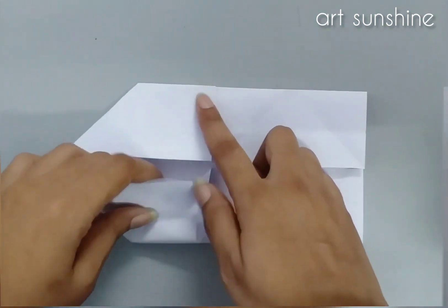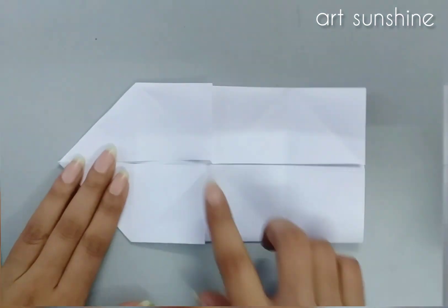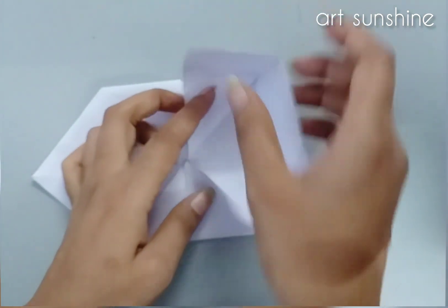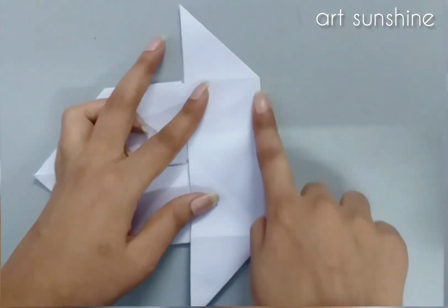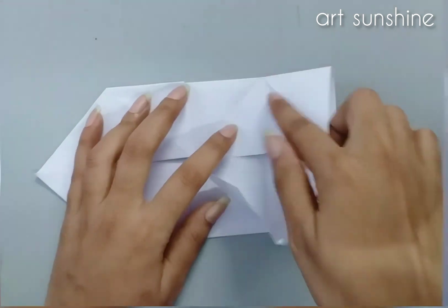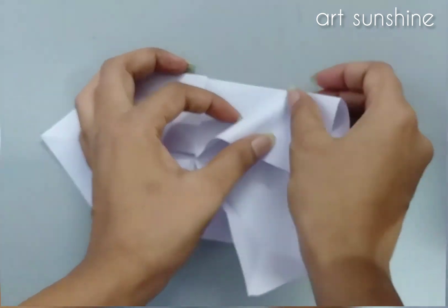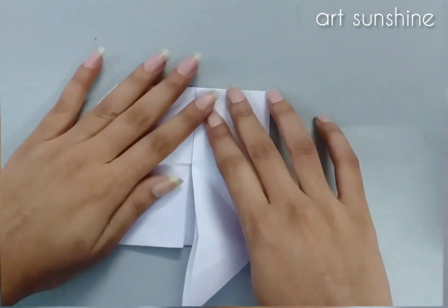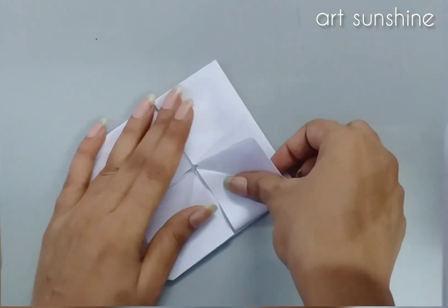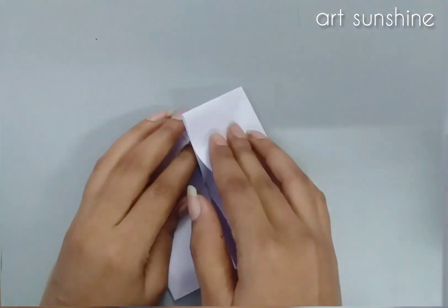After folding it, we will make it square. We will start to fold the right side first — you will do this up, okay, and then fold it. See, it is very easy. Then we will move it and this is the shape. You can do this on the down side.